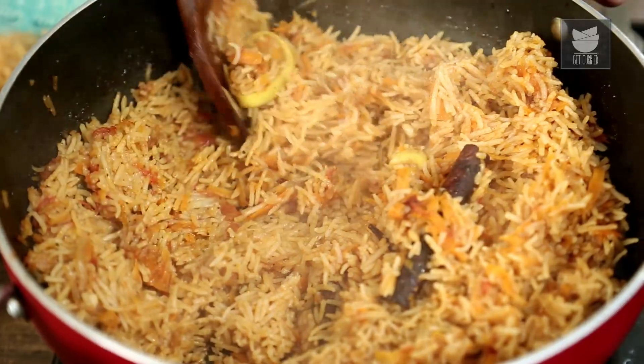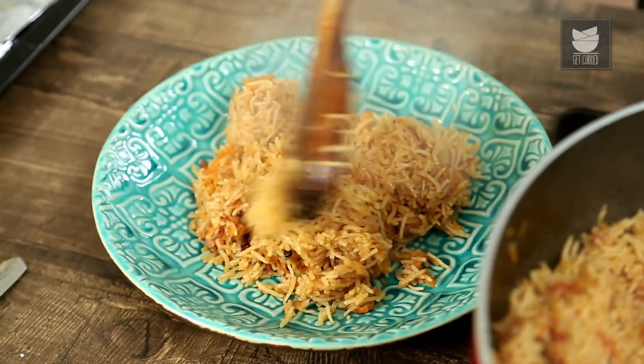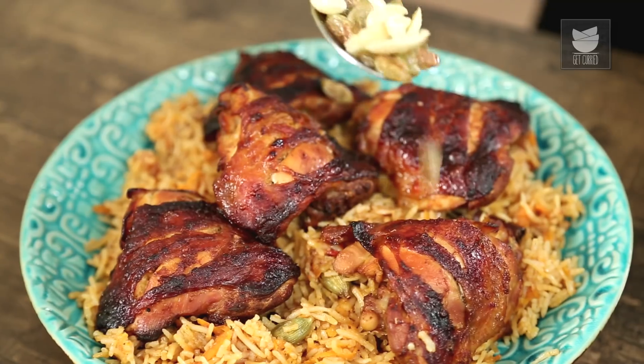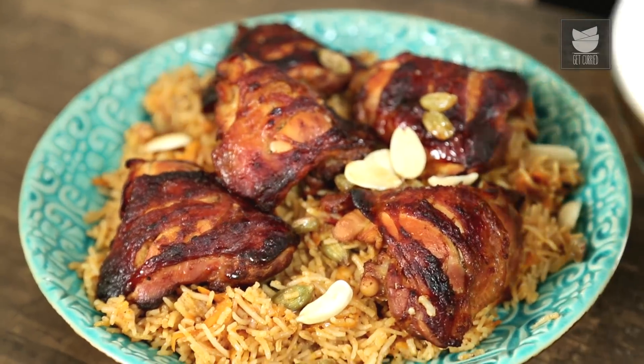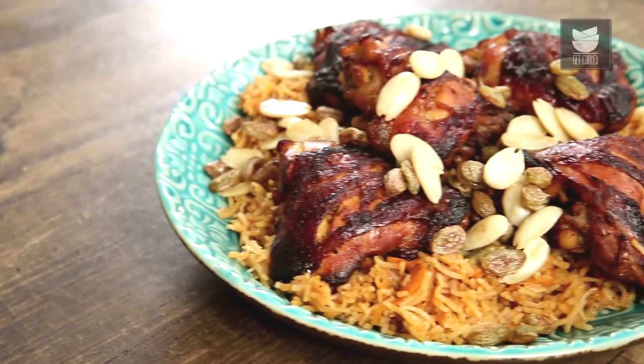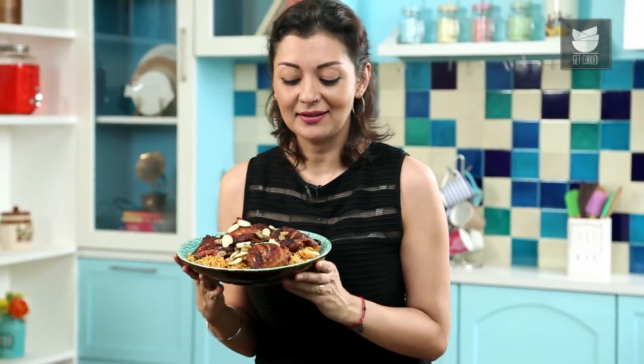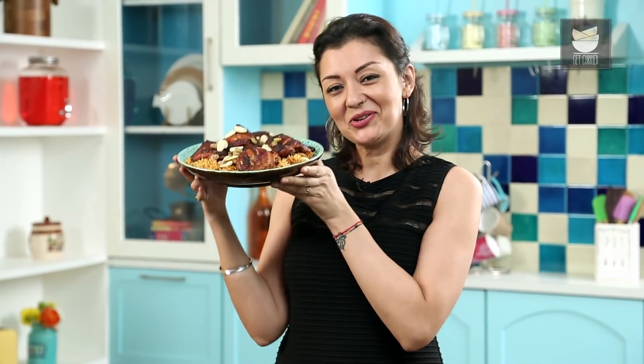Let's get serving. Lovely garnish of the sultanas and the almonds. So there you go guys, this is my version of Chicken Al-Khabzah, straight from Saudi Arabia. Do try it at home and if you do, send me pictures of how your dish turned out. This is perfect served with some hot spicy chilli sauce. Enjoy!